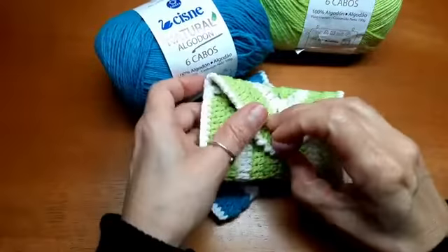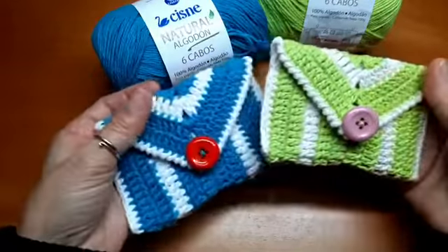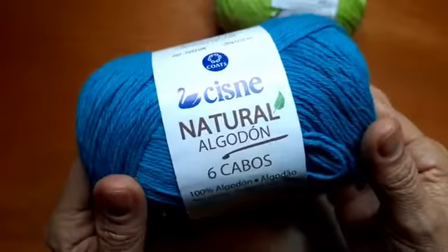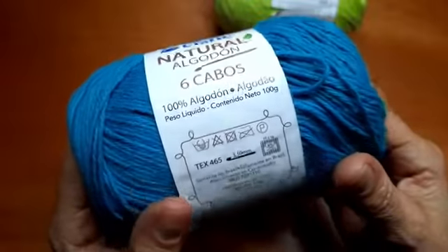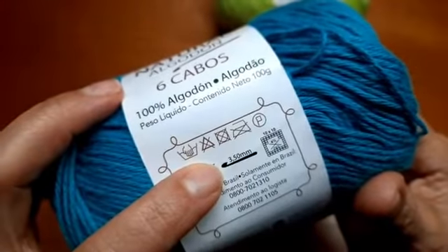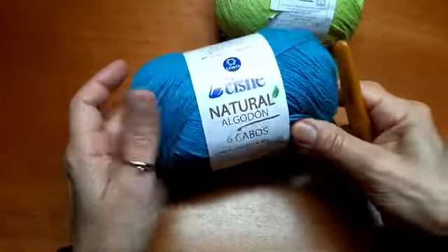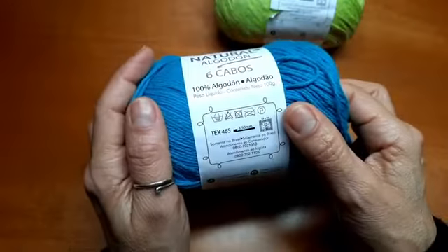Vou passar as medidas, tudo direitinho, a receita aqui pra vocês. Fiz essas duas cores, vou fazer uma outra cor aqui. O fio que eu fiz essa peça é esse aqui — delicioso de trabalhar. O Cisne Natural, Algodão Seis Cabos, 100% algodão. O tex dele é 4,65. Tá indicando uma agulha de 3,5mm, mas eu usei uma agulha bem menor — 2,5mm — porque eu queria bem fechadinhos os pontos. Se você quiser mais soltinho, pode utilizar a indicação ou testar com o seu ponto.